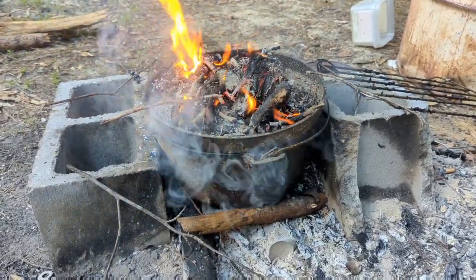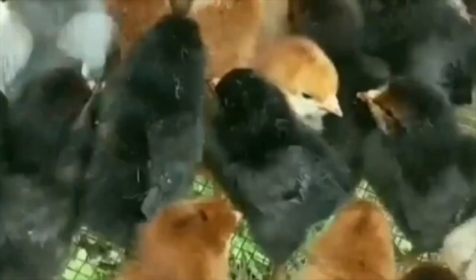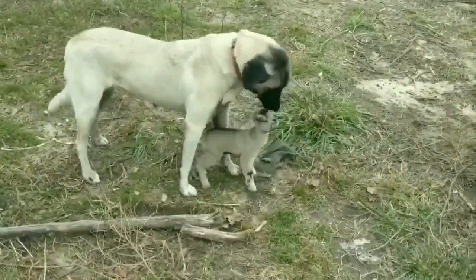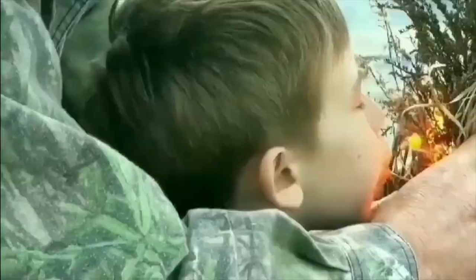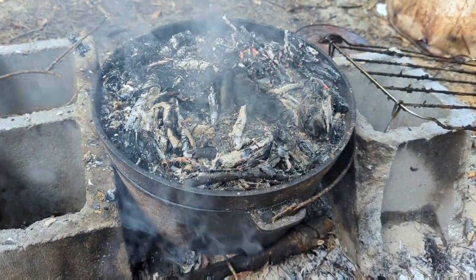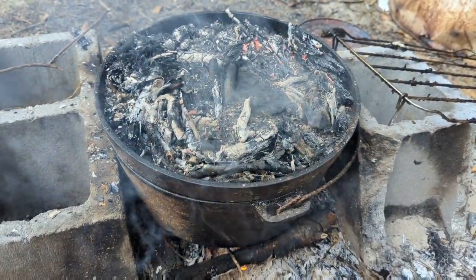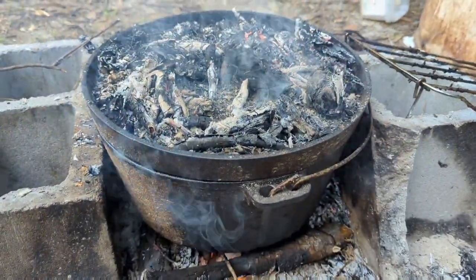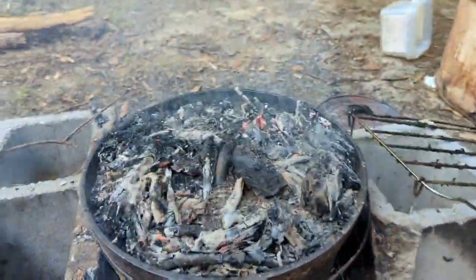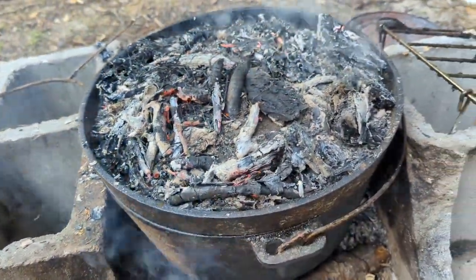You see all the flame is for the most part off of that top, but it's doing exactly what I wanted. It is actually a coal bed on top, just like I have a coal bed underneath. If you look at it, you can see it's still putting off exactly what I wanted.